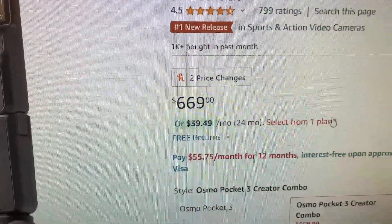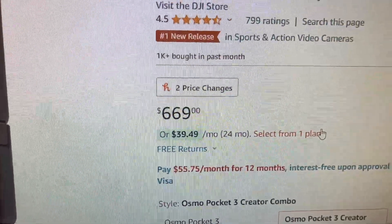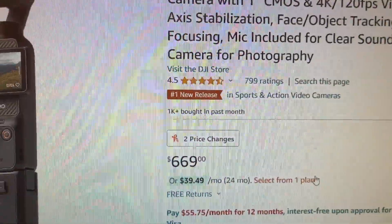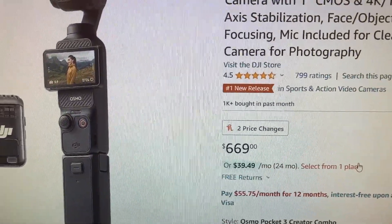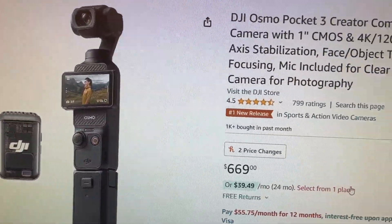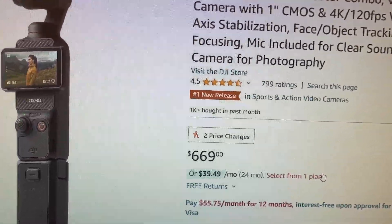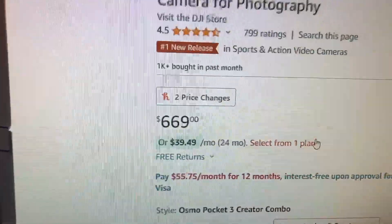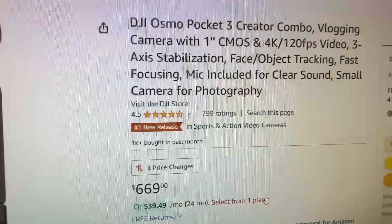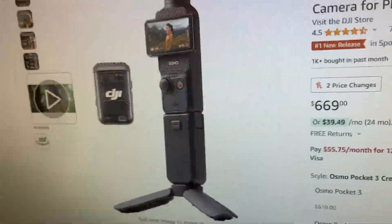Here are the specs — it's kind of expensive and currently somewhat sold out, so I can't even buy it right now. Just for comparison, the Sony ZV-1 Mark II, which everyone compares this one to, is around $899. This Creator Kit with all the accessories is substantially less expensive, so I'm really thinking about pulling the trigger. It's got great reviews and everyone loves it.